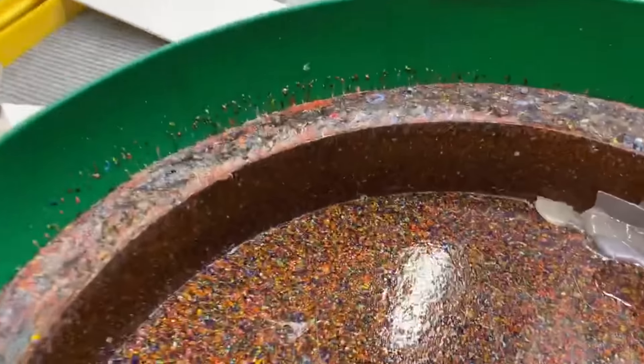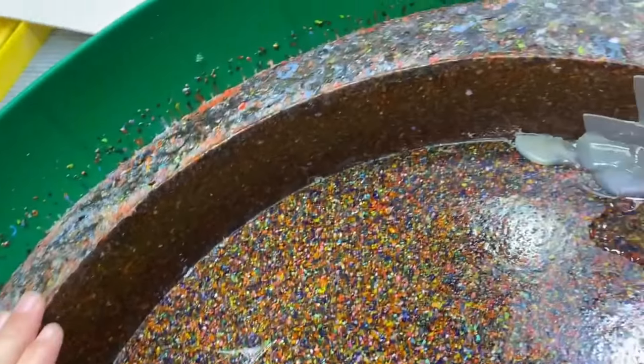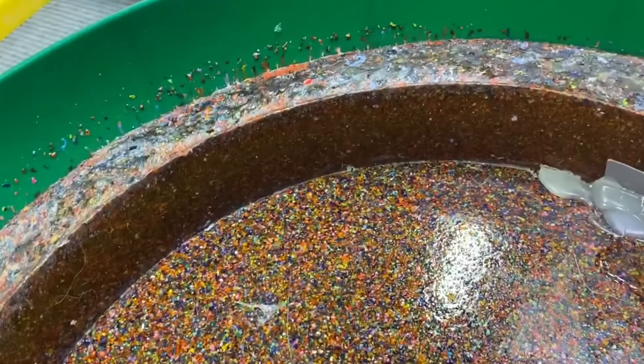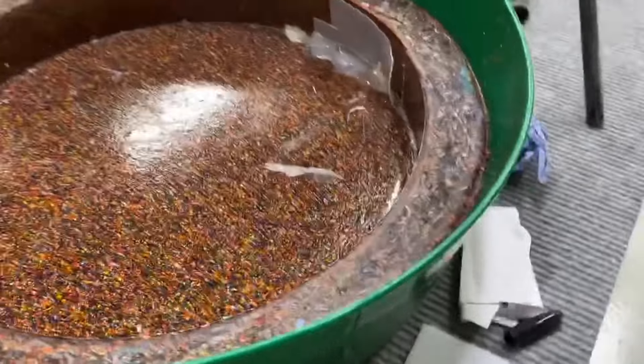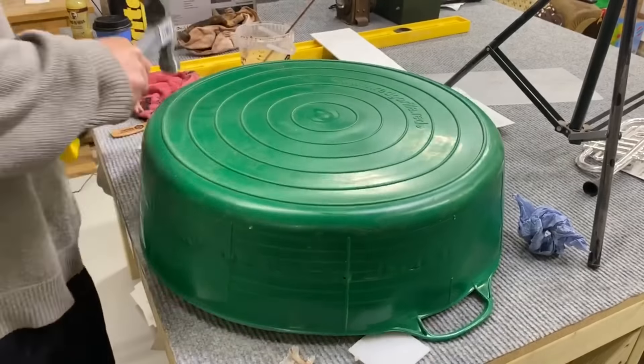Oh, it might be all right — it looks all right inside here. Maybe we can salvage this. I know it's gone a bit funny there, but we can work with that. Let's get this out. It probably won't come out very easily — it's a fairly cheap bin lid, so I'm probably just gonna cut it open. It's safer than trying to bang it and break the project.